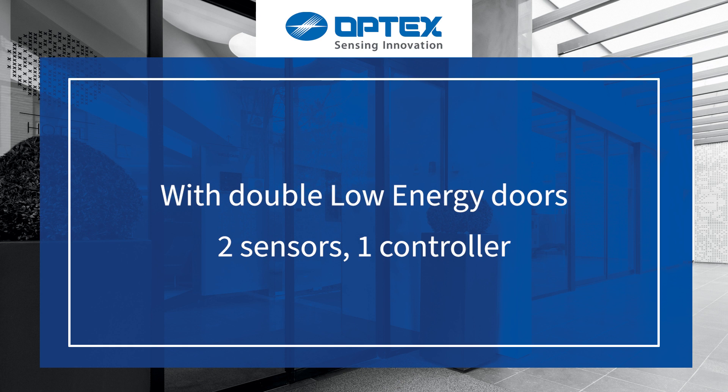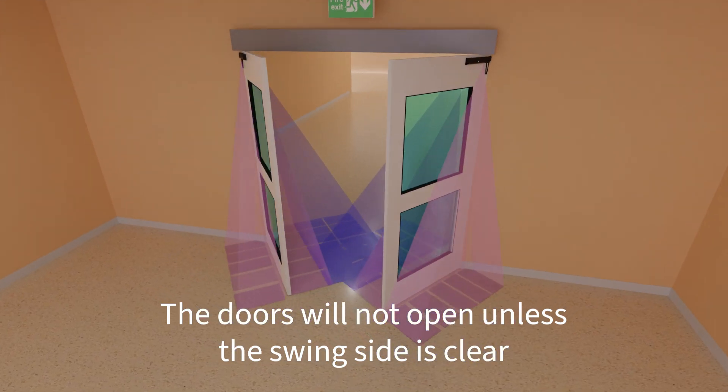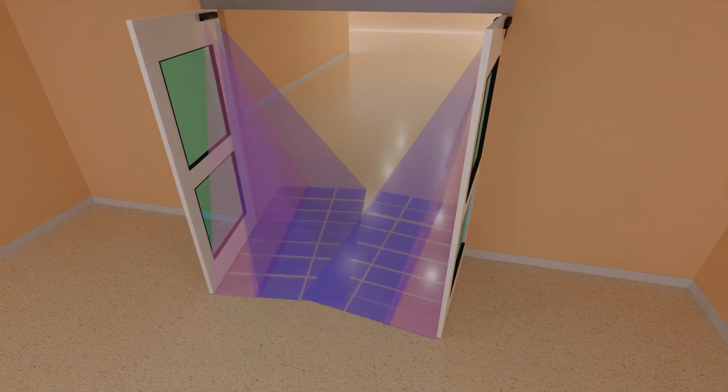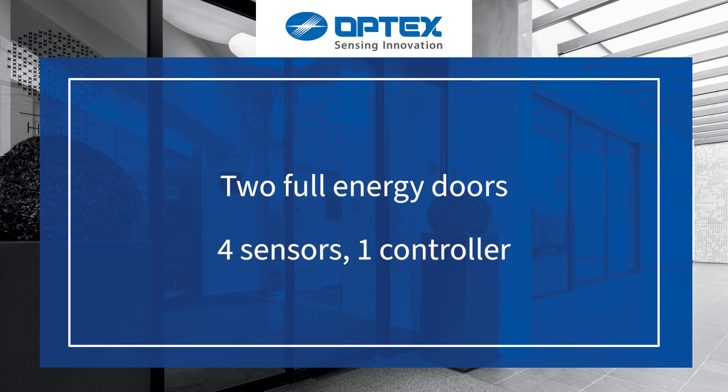In double low-energy applications, the doors will not open unless the swing side is clear, and full presence detection is provided even while the doors are in motion. With full-energy double doors, the Elite 2 provides safety through the threshold.